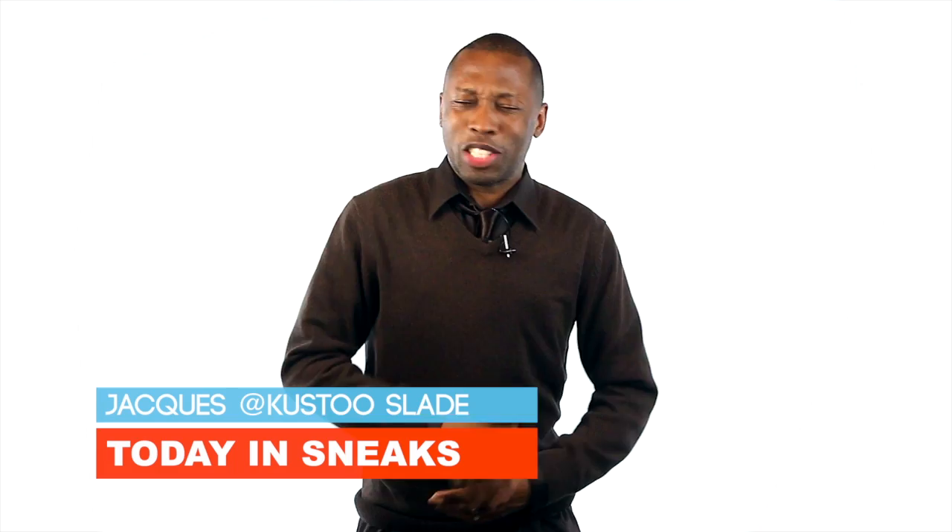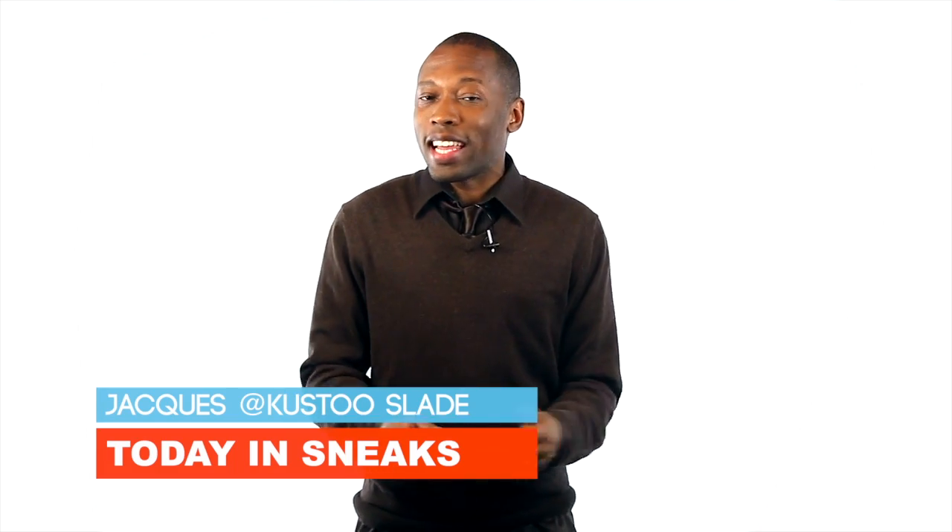Nike Elite Youth Basketball League exclusive, Rubber City, and the collab that I think I like but I'm just not sure yet. I am your host Jacques Slade and this is Today in Sneaks.